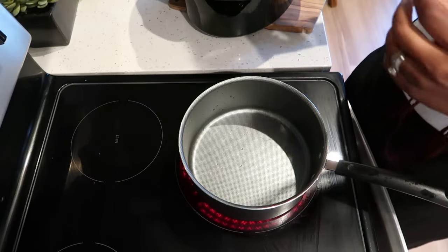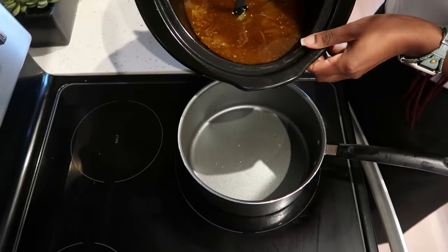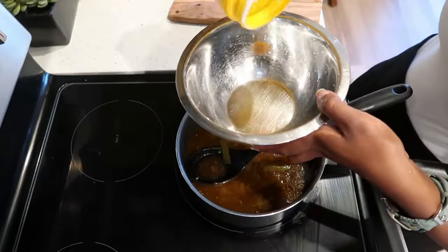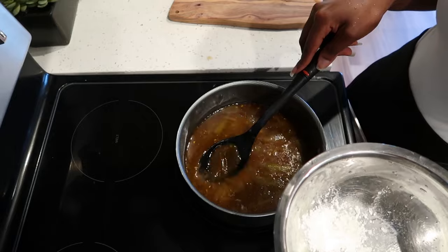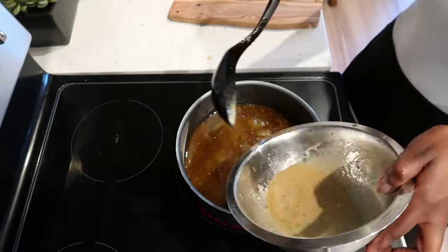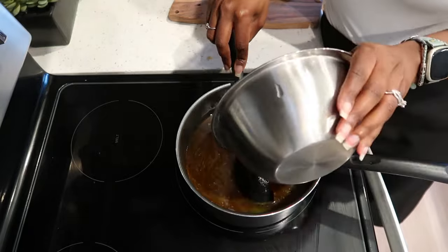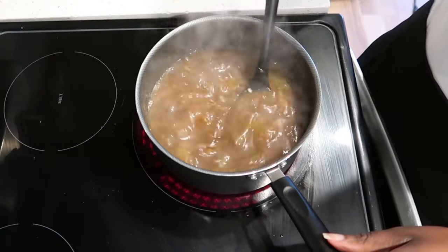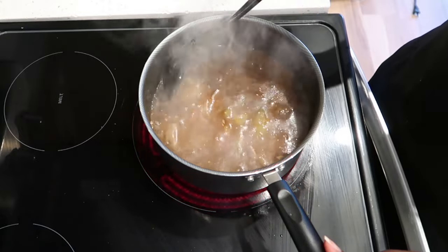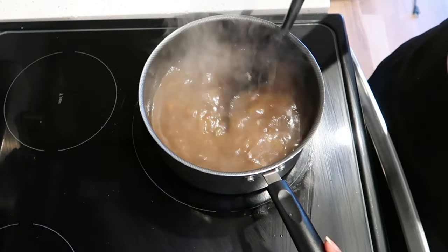We are going to make a gravy to go over our pot roast. After removing all the veggies, I am going to pour the juice into a pan over medium heat. In a bowl I am going to add my cornstarch and some of this juice and give it a mix, then pour it into the pan. We are going to keep stirring until we have a nice thick gravy. Here is my gravy — it looks amazing! Don't forget to taste your gravy to make sure it doesn't need any additional seasoning. I tasted mine and it is perfect.